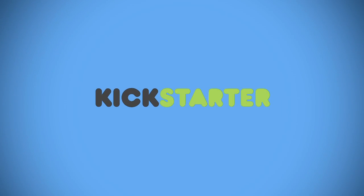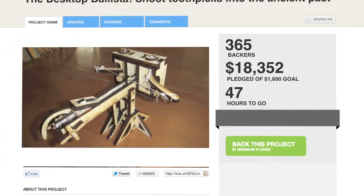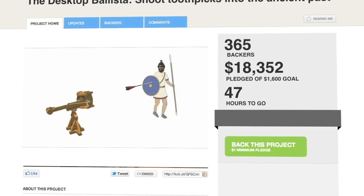The Kickstarter community says no, there's not. The Desktop Ballista has been funded more than 11 times over and is sitting comfortably at more than $18,000.